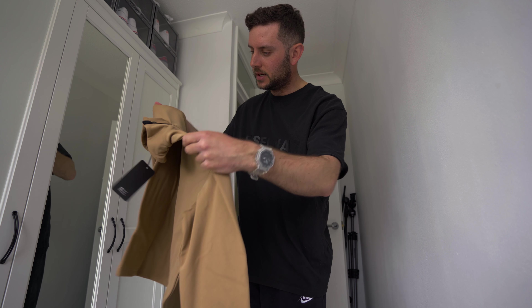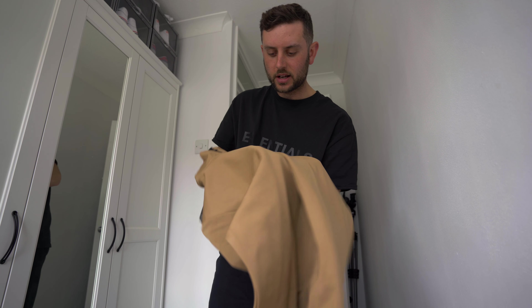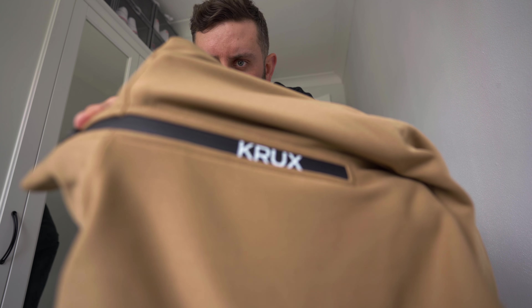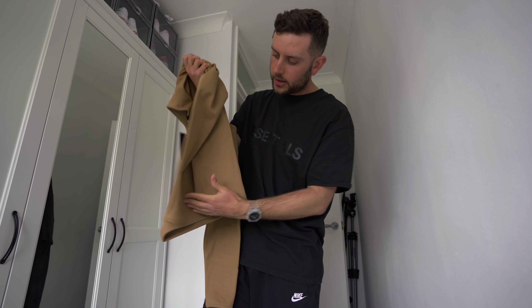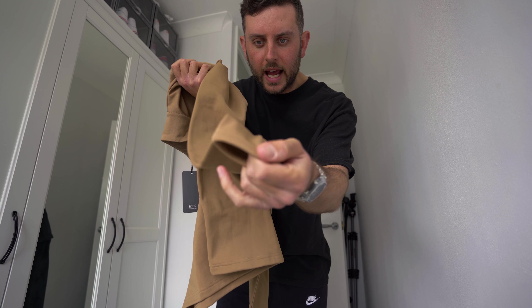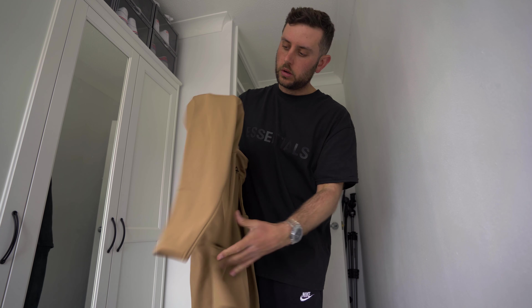This is a very different video, a completely different vibe today. So this is something I've been very interested to check out from the brand - they're doing a brand new mid-layer. Anyone who knows anything about Crux: club pant, bang on; the polos, bang on. Really nice simple design. Now they're going into mid-layers.